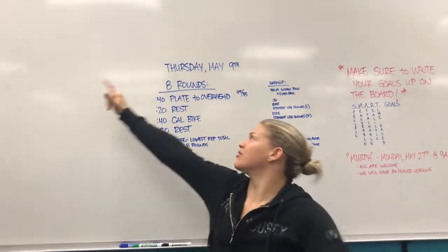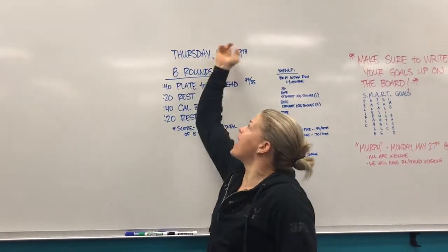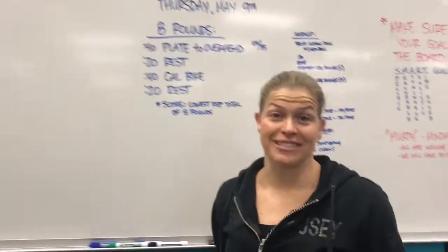Hey guys, I'm Retro, Cressman and Skate. We're doing the rep prep for Thursday, May 9th. We'll see how awesome this is tomorrow.